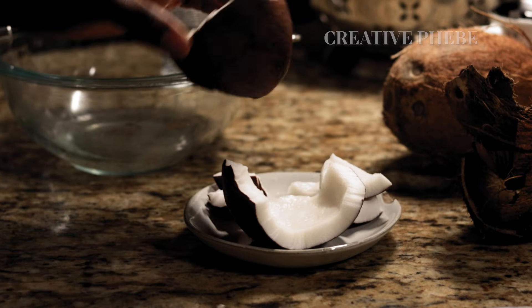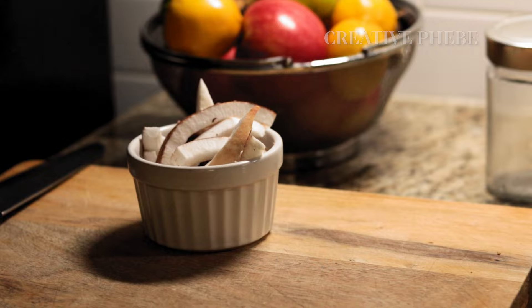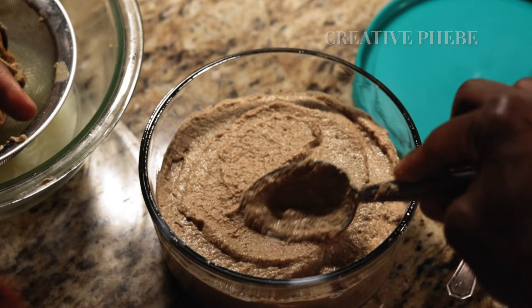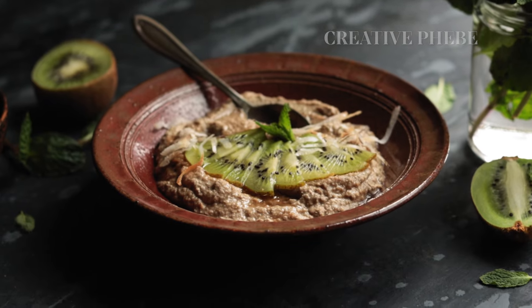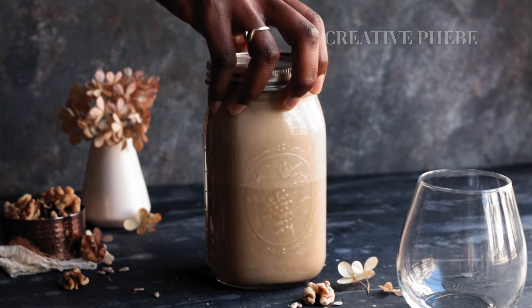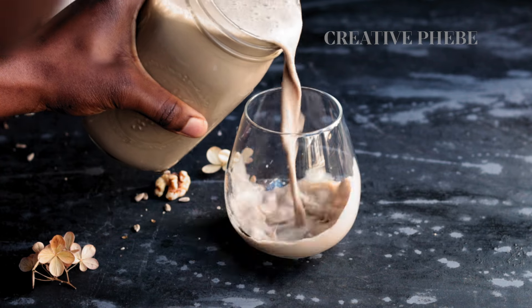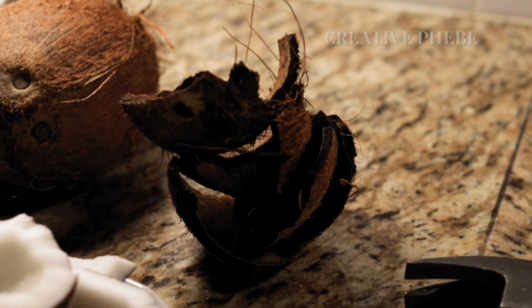Hello creative cooks, welcome or welcome back to another episode of the Creative Phoebe Cooks channel. I'm your host Phoebe, and today we'll be making a plant-based yogurt — one of my most highly requested videos. I'm excited to show you how I do it in the most comprehensive format. I'll be using the walnut sunflower milk recipe I uploaded a few weeks ago as the yogurt base in this episode, and sharing a lot of tips throughout this video.